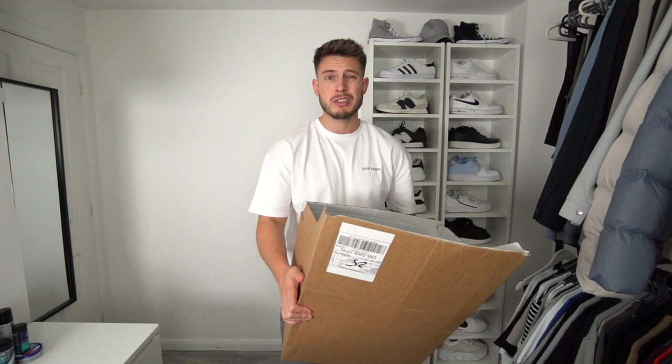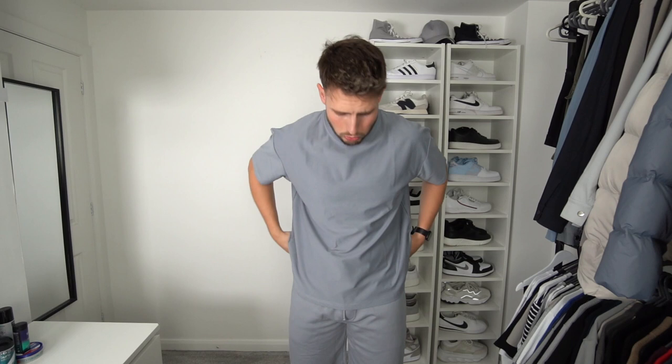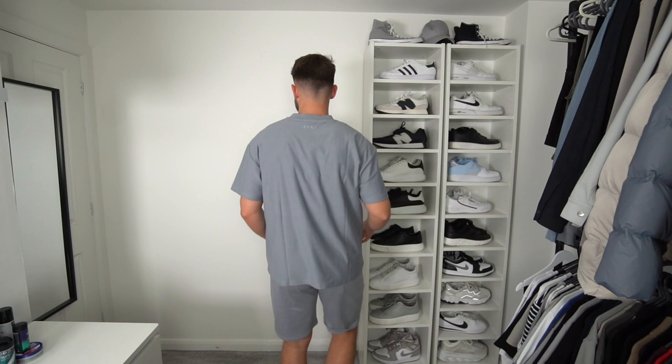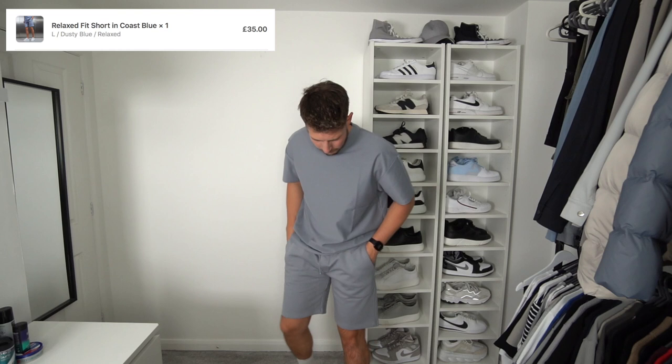We've got a range from loads of different bits so let's try and make some nice outfits. First up we've got this relaxed short twin set. The t-shirt is like an oversized fit — I went for a size extra large. It's not bad but it's not my favorite t-shirt because it's quite short in length and quite boxy. The shorts are quite nice though — just a comfy pair of jogger shorts in a nice color. Not a fan of the t-shirt, but the shorts are really nice.